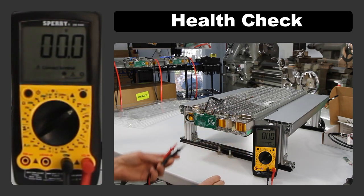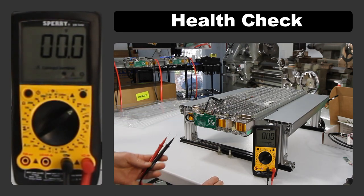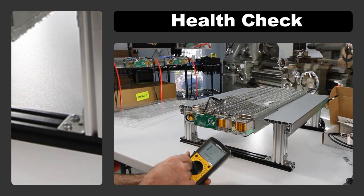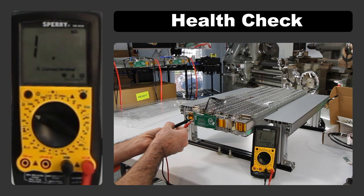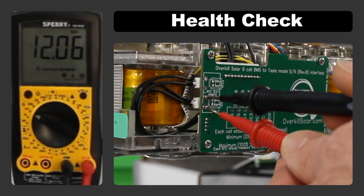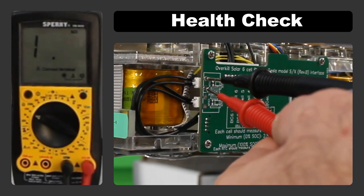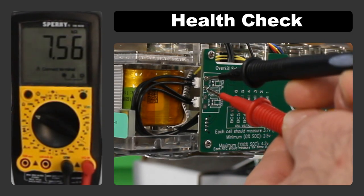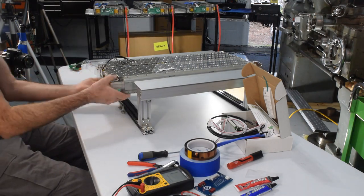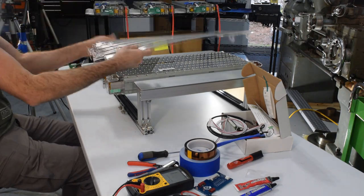If any cell measures below 2.5 volts or is significantly different from the others, stop and don't use that battery module as it may have internal damage. We can also check the temperature sensors by switching the multimeter to the resistance setting — each sensor should read 10 kilohms at room temperature. Ours read 12k ohms because the shop is a little chilly. With all cells healthy and both temperature sensors reading correctly, we can move on to BMS installation.